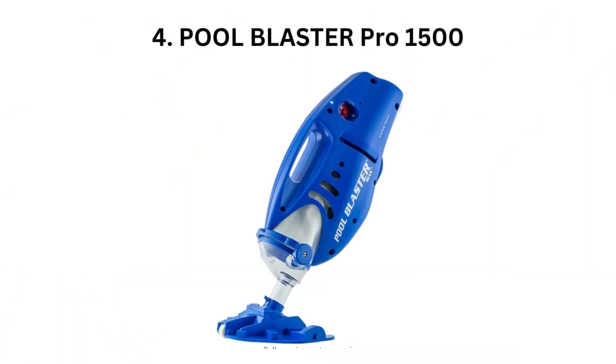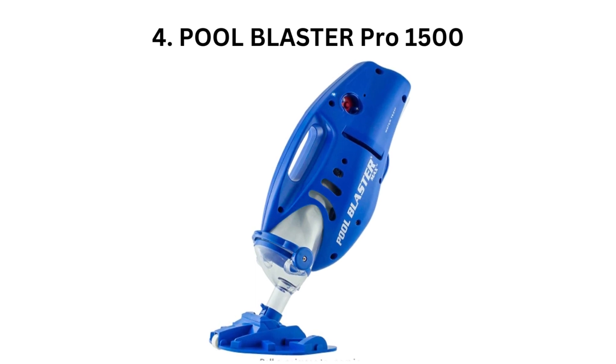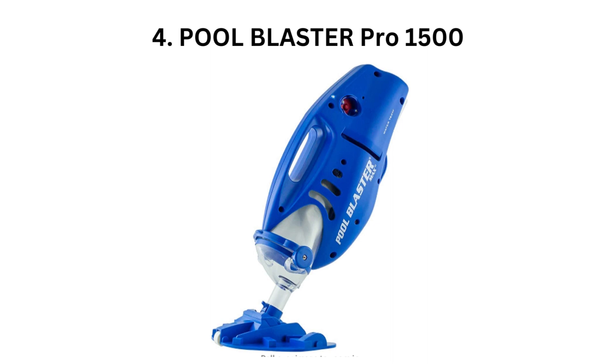4. Pool Blaster Pro 1500. The Pool Blaster Pro 1500 is a professional-grade pool vacuum designed for commercial use. It has a powerful motor and can quickly remove algae and debris from large pools. This vacuum also comes with a high-capacity filter bag and a 12-inch cleaning head for efficient cleaning.